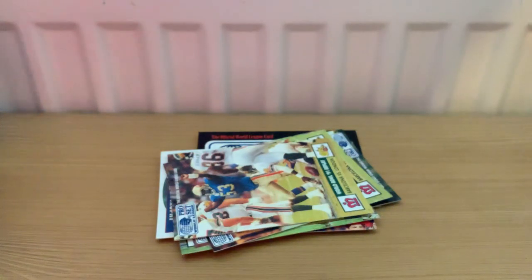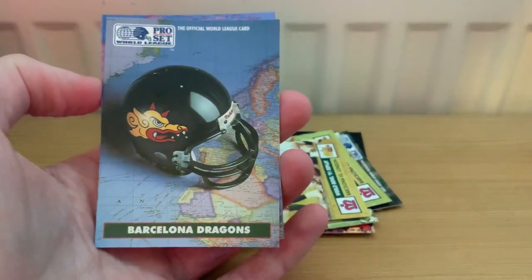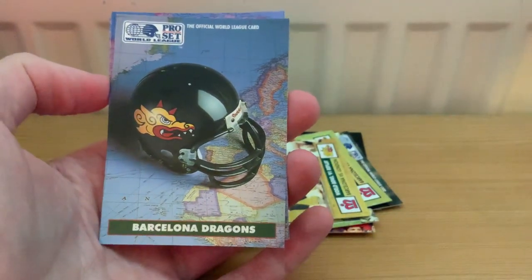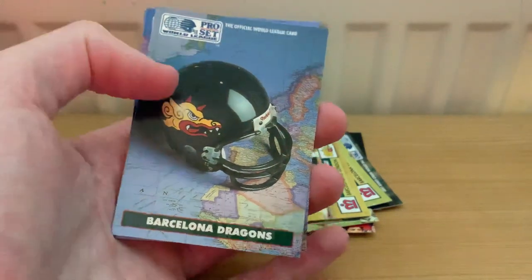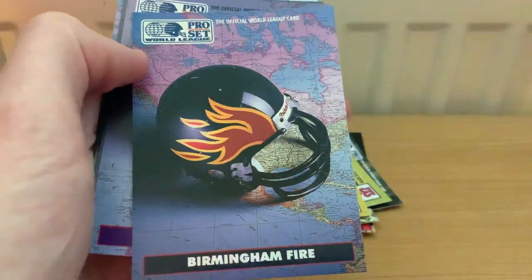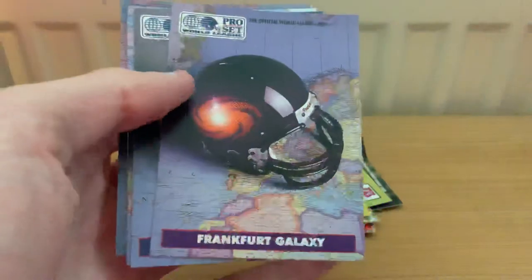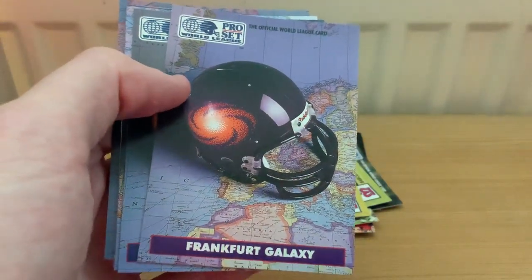Then we move on to the next set of cards - about 12 of them. These are quite nicely put together: they show the actual team helmets overlaid with where the team were based. So you've got Barcelona, the Birmingham Fire - not the UK version but the Alabama version - and the Frankfurt Galaxy, who I think were one of the last remaining teams in the league when it closed.